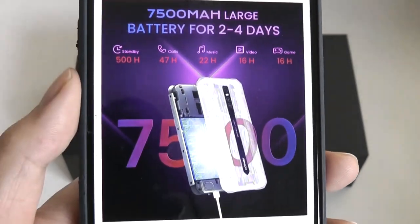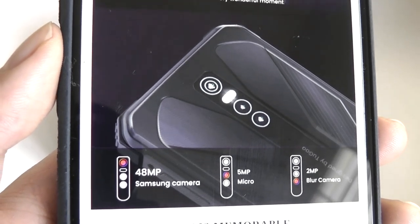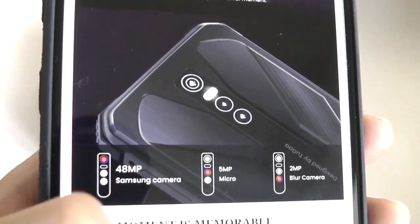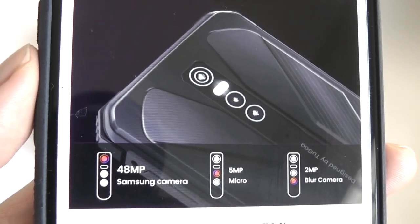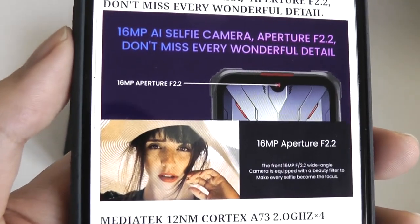It even comes with NFC so you can use it for mobile payments, and it has a triple camera array on the back, which comprises a 48MP primary lens from Samsung. The other two lenses are not quite as useful as something like a wide-angle lens, which I would usually prefer. Still, we have a dedicated macro lens for capturing close-up shots at 5MP, and then a third sensor dedicated just for the bokeh blur effect.